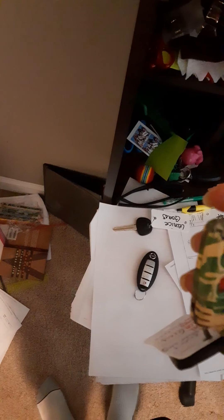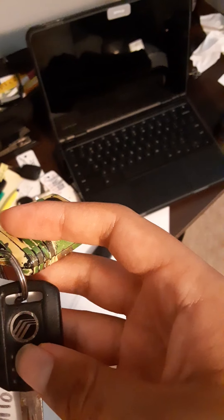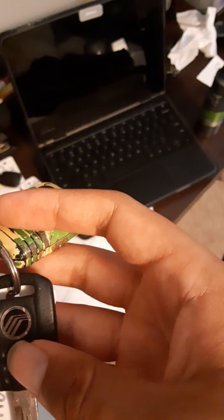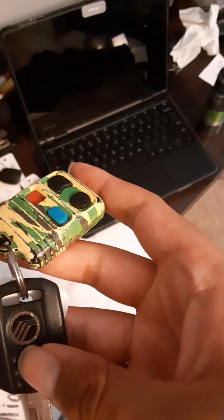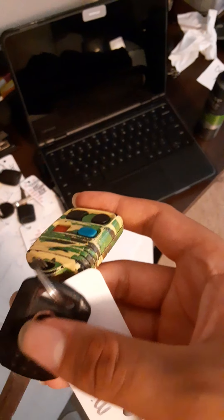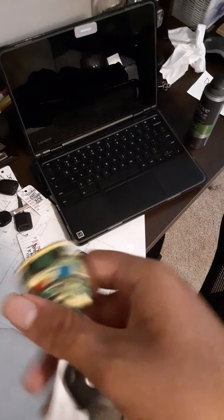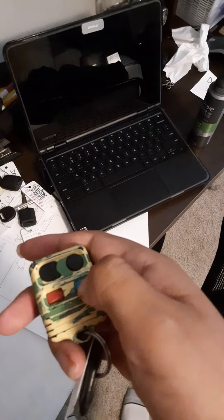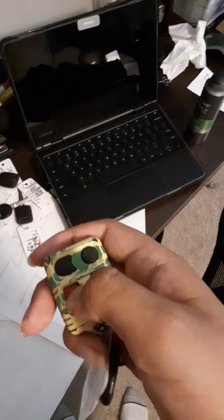A Mercury. The weird reason why I know this is Mercury is because one of the people I subscribe to on YouTube just posted a video of his Mercury Grand Marquis, which actually used to be his grandpa's car. Anyway, back on topic — this is a Mercury key with a camouflage key fob. One of these buttons is locked, one is unlocked. I know that the blue one is the trunk and the red one is the panic.